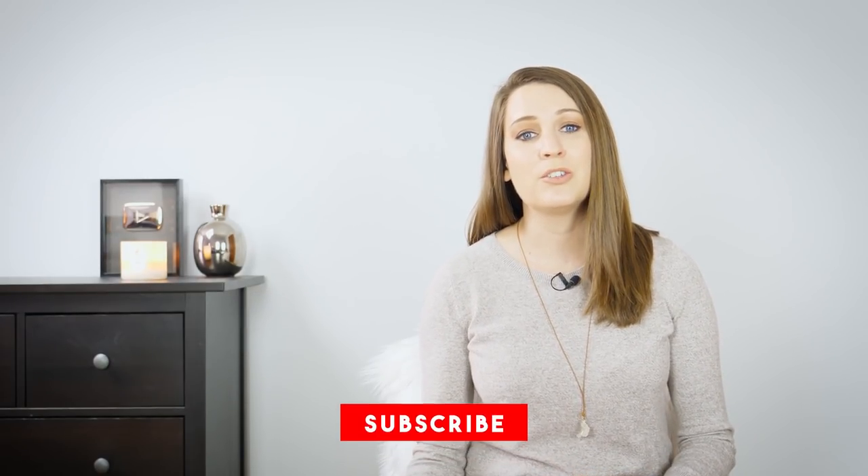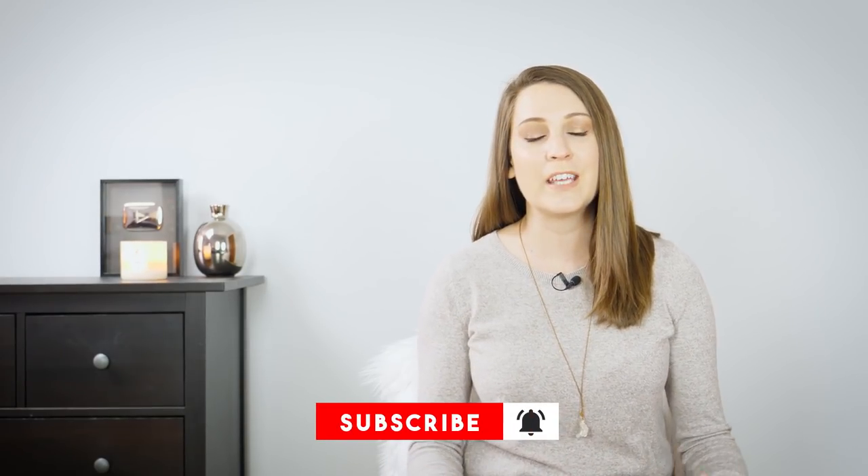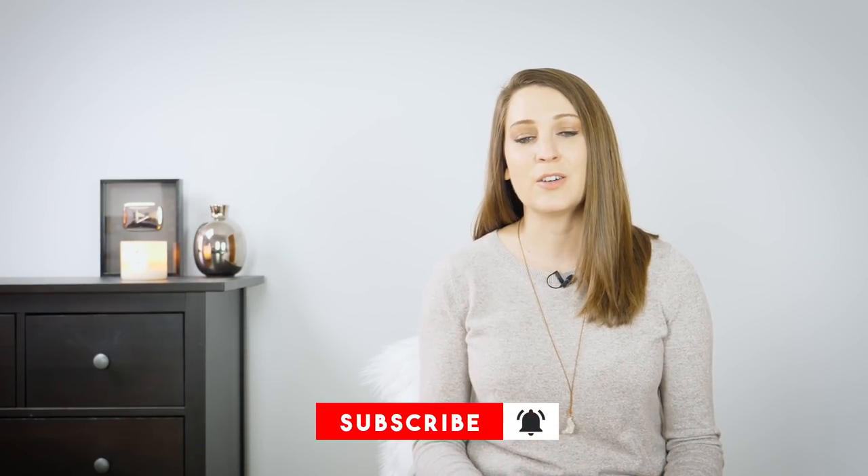Why hey there and welcome to episode 12 of Be Hooked TV. I'm your host Brittany as always and I am thrilled that you're here with me today. If you haven't subscribed to the show please go ahead and do that now so you don't forget — I make a new video every single week specifically to help you get better at your craft.